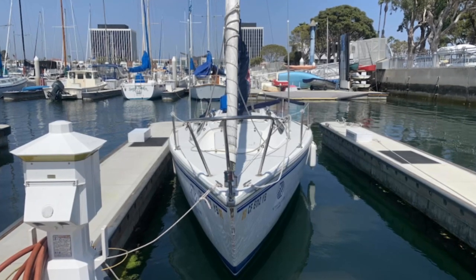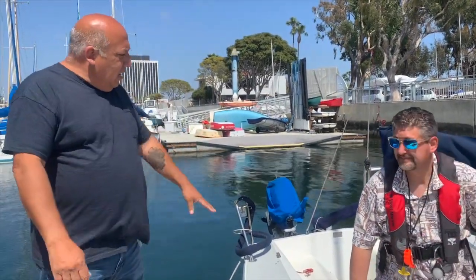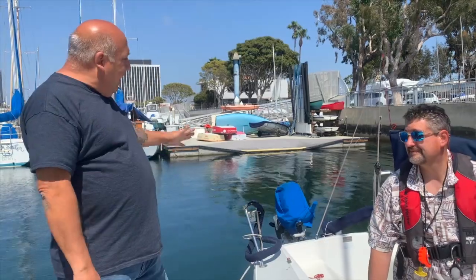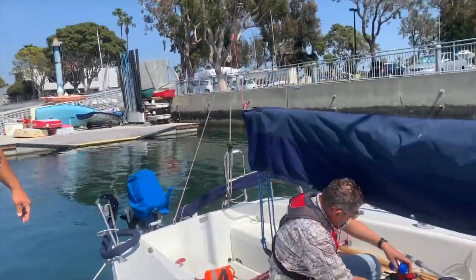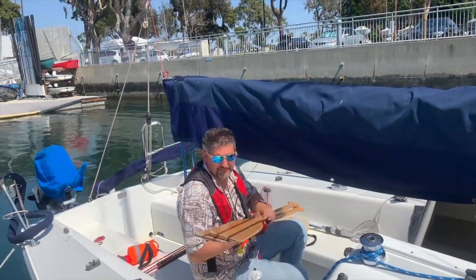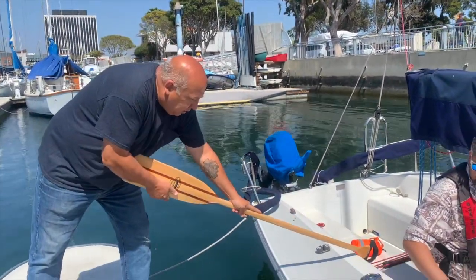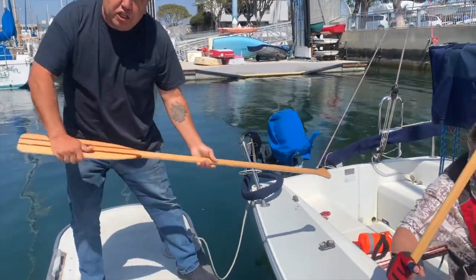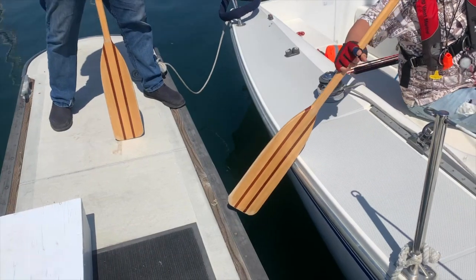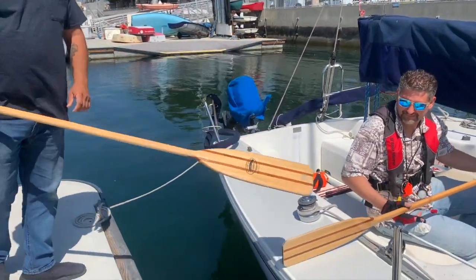What we have here is a 322 and we're going to demonstrate a few points regarding the safety equipment on board and the outboard — how to operate it. When it comes to safety equipment, we have the paddle, and every boat has two of them. You can use a paddle to pull the boat, or better yet push it, and if there's another boat you're going to hit you can fend off with the paddle.